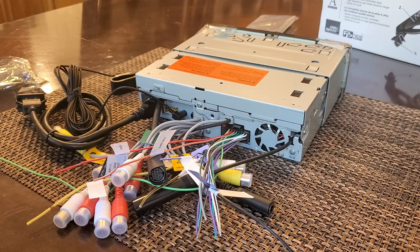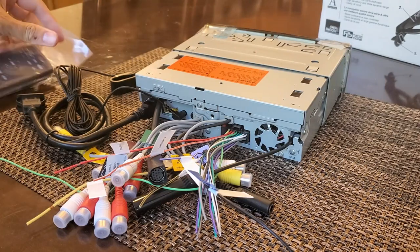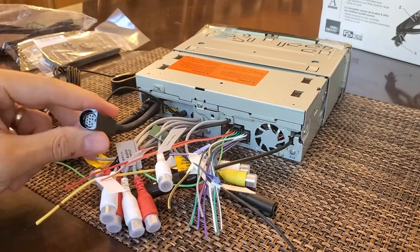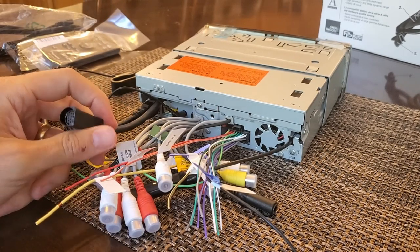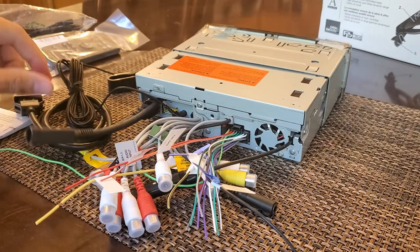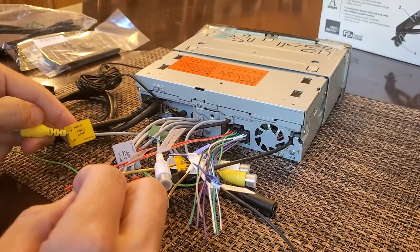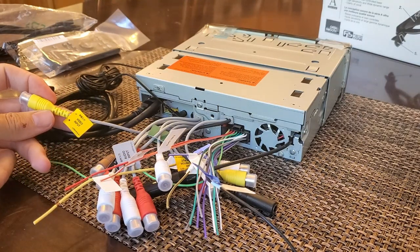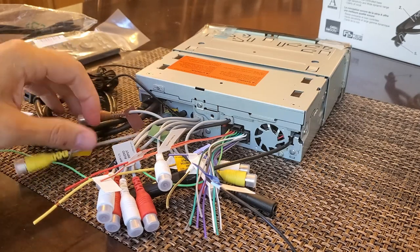This connector is for a wired remote — it comes with a wireless remote, but there's a sold-separately wired remote you could mount in the car. This one is for Sirius XM satellite radio, which I won't be using. Some others I'll use and some not — there's a video input, which I don't think I'll be connecting anything to.